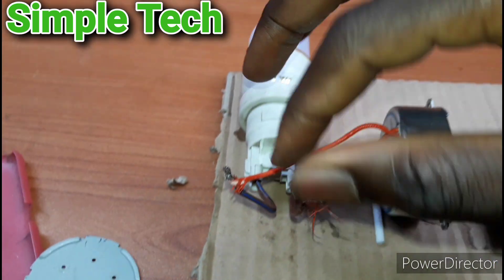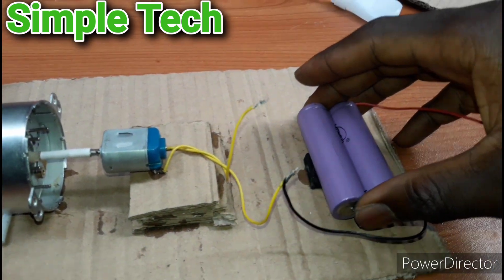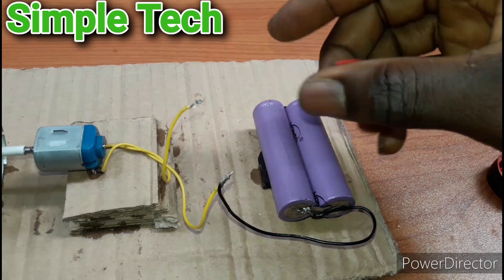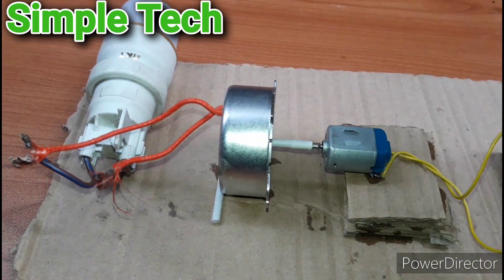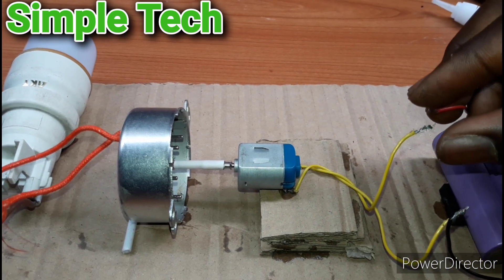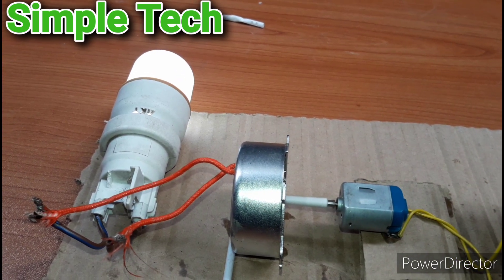This is the output — AC output 120 volts. And this is DC input, 3.7 volts. As you can see, this is our positive wire. If I connect it here, the motor will start rolling and the light is on. So let's test it guys — as you can see, the light is on.